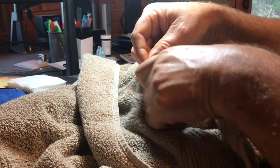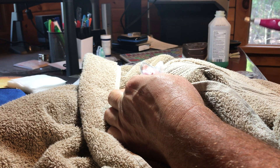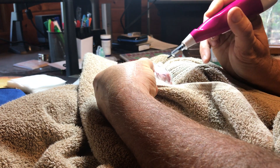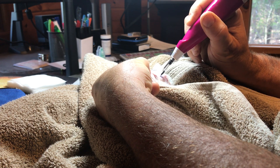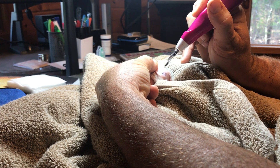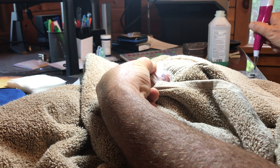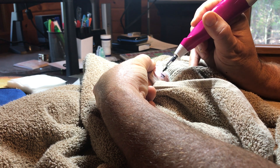Let me wrap up your little head so you don't jerk like that. Here we go. There you go, buddy - it shouldn't have hurt too much. Don't jerk like that, you're making me misspell it. Nice.